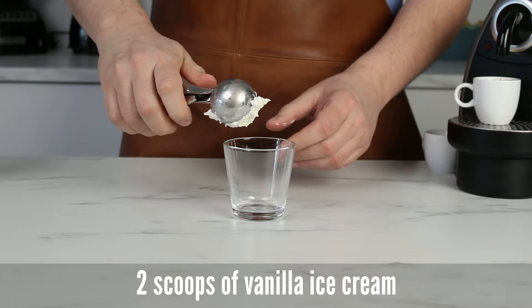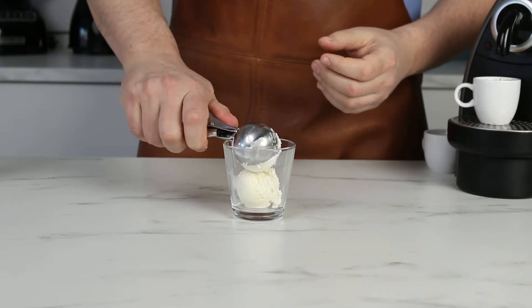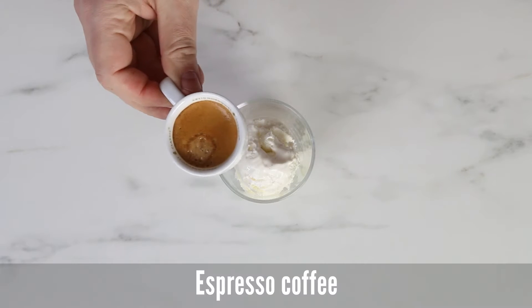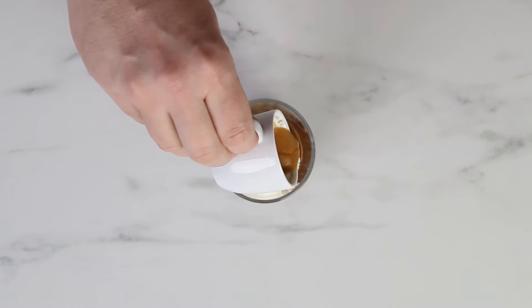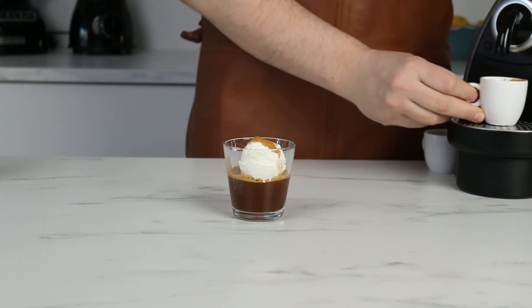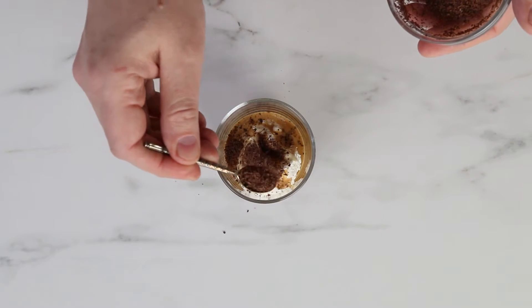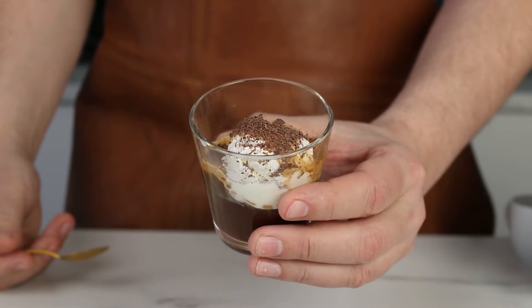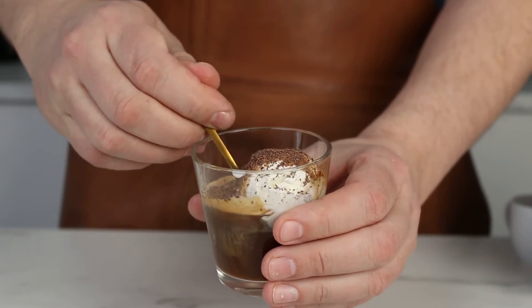The base recipe is always ice cream and strong coffee. I will add two scoops of ice cream and pour on a hot double espresso. Sprinkle some chocolate shavings and we're done. See how fast that was? And it tastes absolutely amazing.